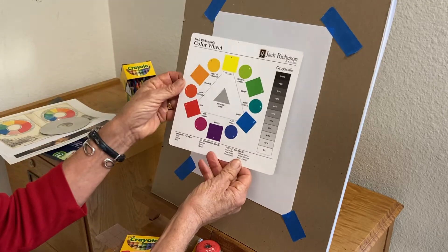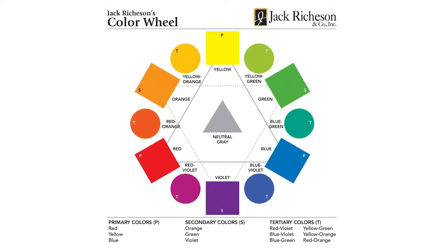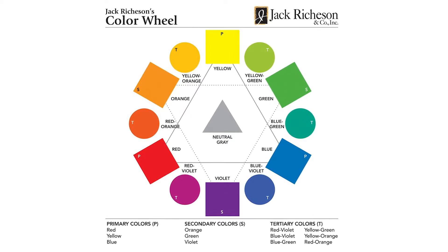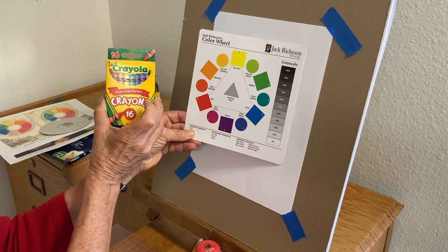This is a color wheel, and the color wheel contains 12 colors that are the most common colors that artists use. They're the colors that you'll find in a basic box of crayons.